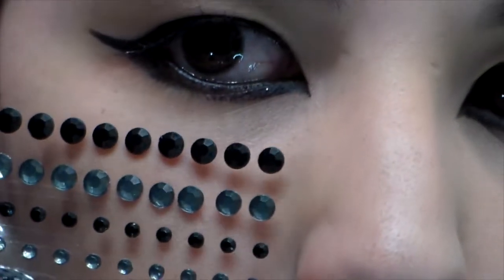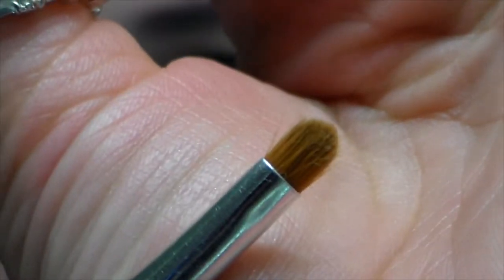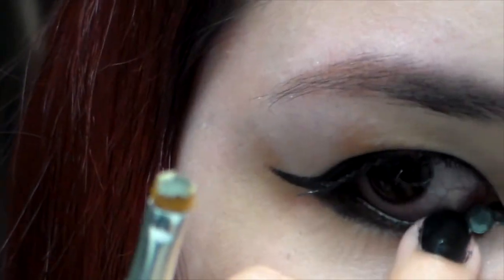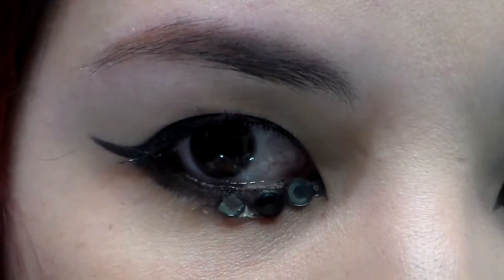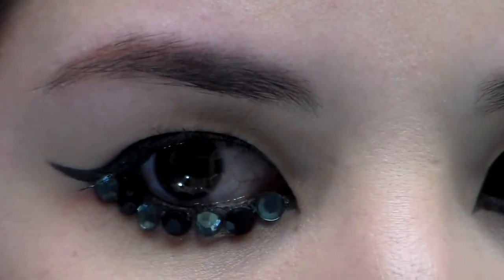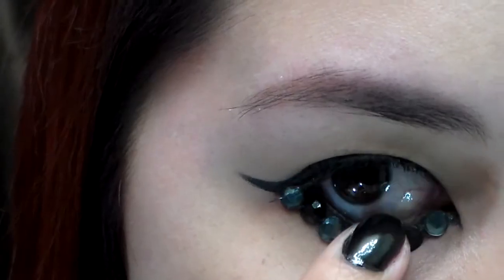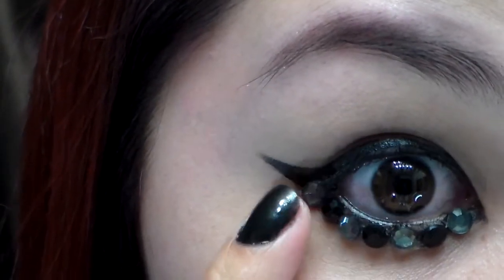All right you guys, it's the bling bling time. We're going to take some black and gray or silver rhinestones and glue them to our lower lash line. Apply the rhinestones with eyelash glue. This part was actually really tricky, so do it however works best for you. The magic of editing. I'm just going to push these down and make sure that they're secure so they don't pop off.